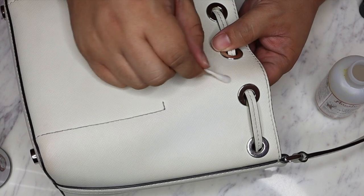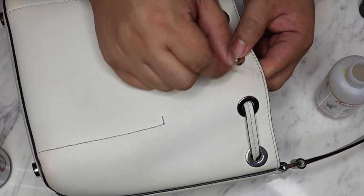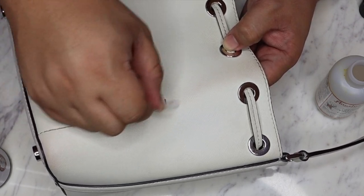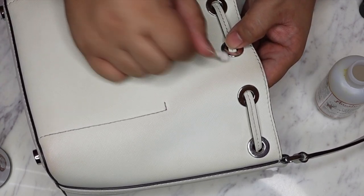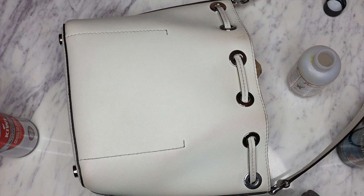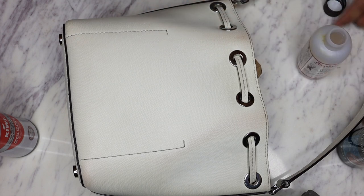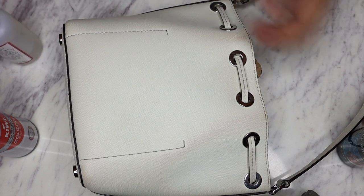Especially because saffiano has like a pattern to it - like a striation - it's gonna be harder to do this. But it is a lot lighter. I always switch out Q-tips too whenever I'm gonna dip into the deglazer, because I don't want it to get contaminated with any dirt, dyes or paints or anything.